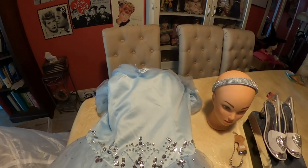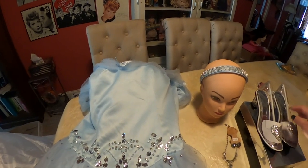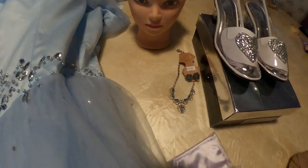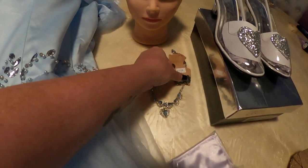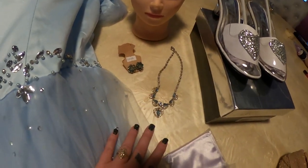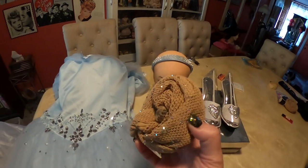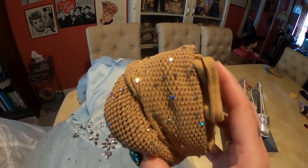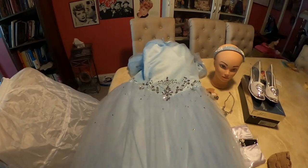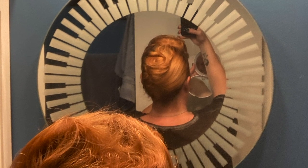On Amazon they had a package where you could get the gloves, the choker, and the headband, so I went ahead and got that. The shoes are Ellie — I've got glass slippers from Ellie — and then some of my grandmother's jewelry. These earrings I got for $3.99 at a consignment shop. Because we're going to be magical, I got my magical flesh-tone fishnets with sparkles, and then of course a hoop slip so it looks like a ball gown. I'm using my own hair, so let's go ahead and get started with our makeup.